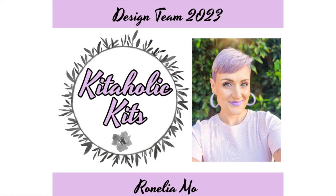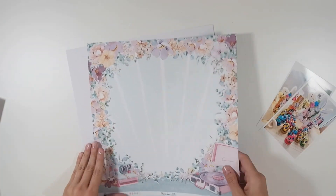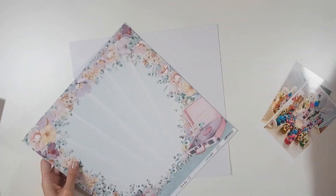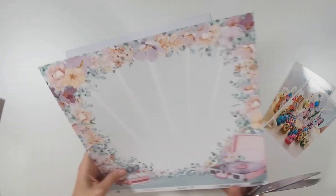Hey guys, welcome back! This is my second project for Kitaholic Kits for the month of May. I'm doing another 12 by 12 layout, and today I'm documenting the story of our Easter Sunday morning and all of the chocolates that my daughter Emila got for Easter.